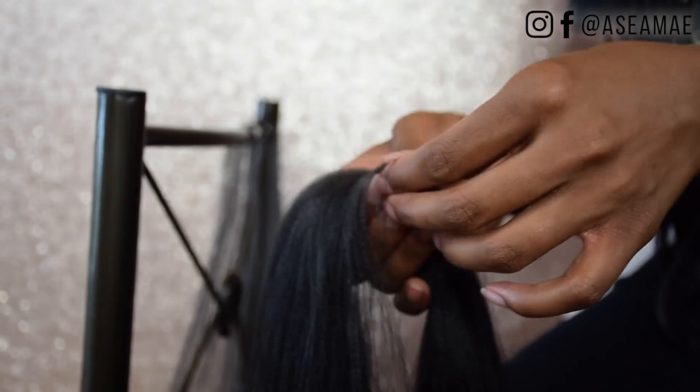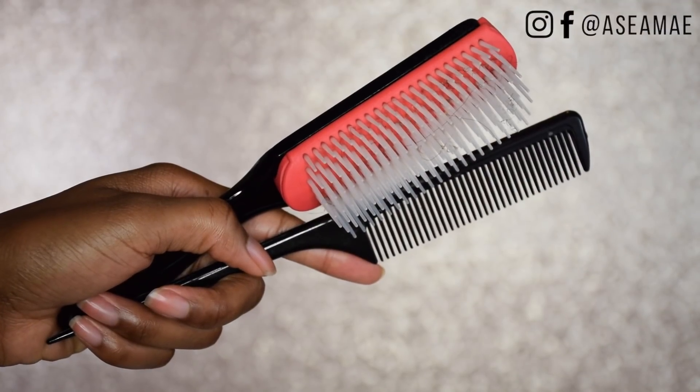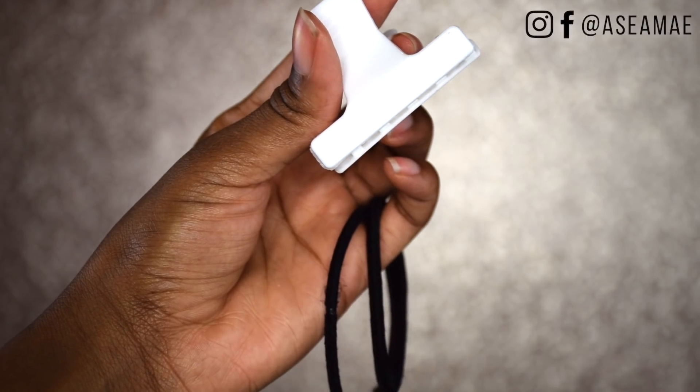Then at the top of my head, I need around 13 to 14 pieces. I'm going to be using a diamond brush, a rat tail comb, clips, and ponytails.